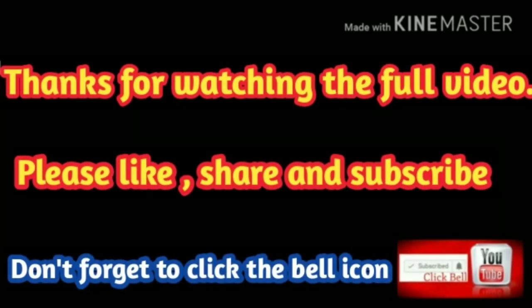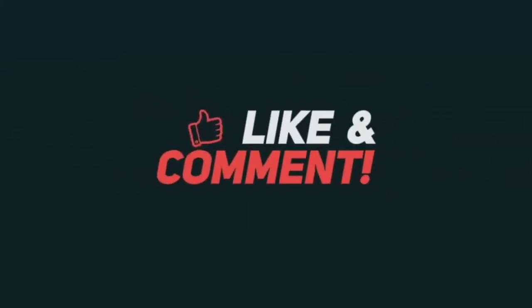Thanks for watching the full video. If you like this video, please like and share it, and subscribe to our channel if you are new. See you next time.